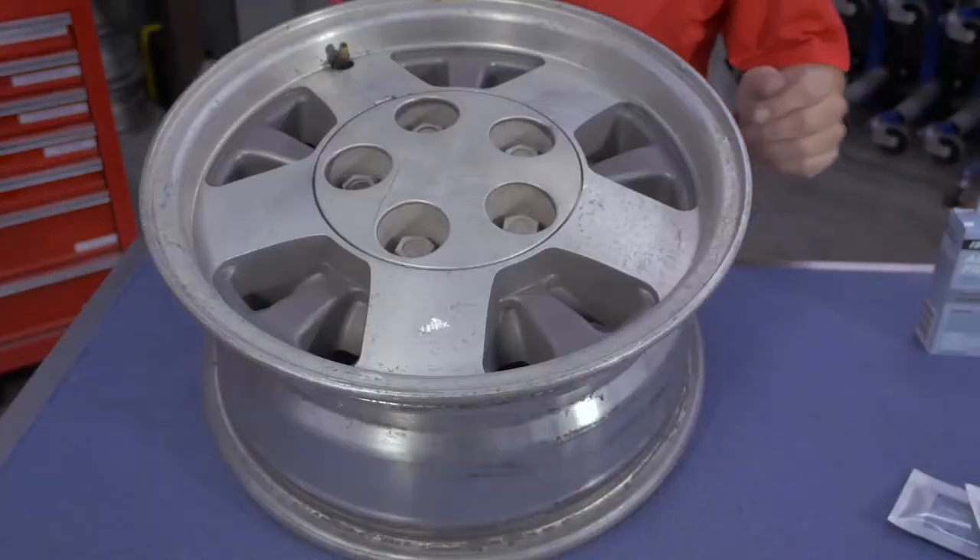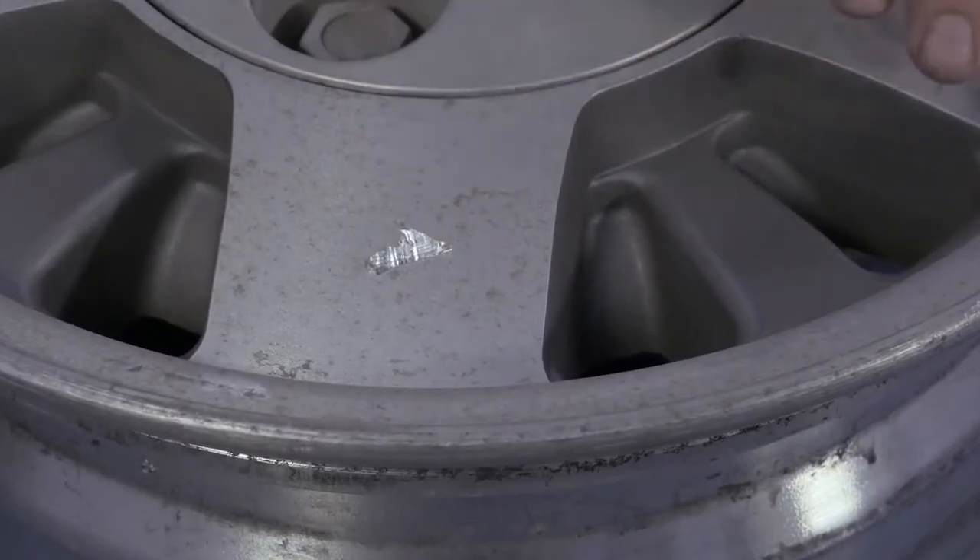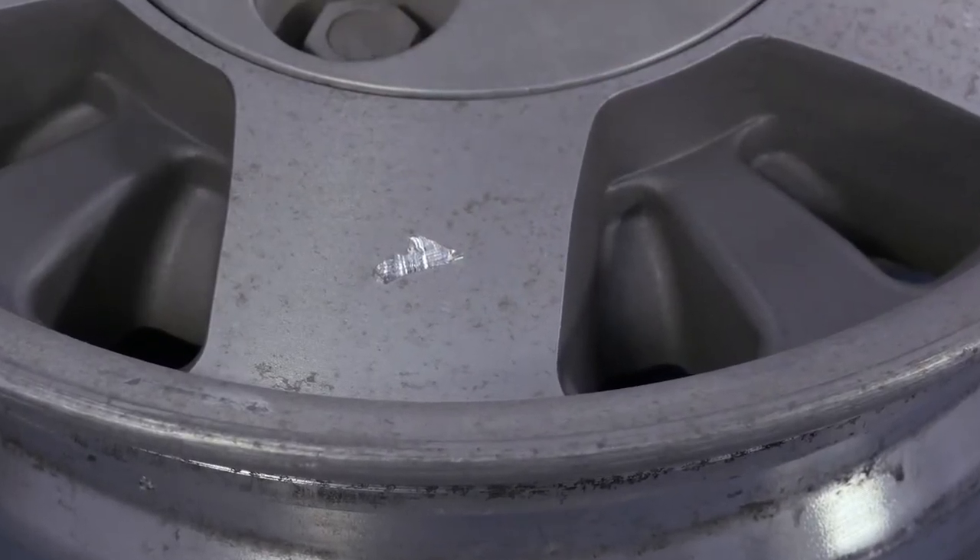Let's take a look at our project. There's a gouge in the wheel face of this alloy wheel, about three millimetres thick and almost 20 millimetres long.